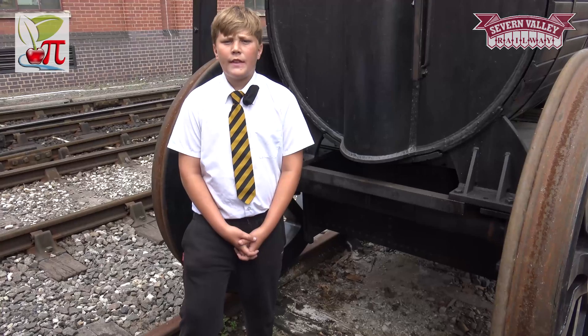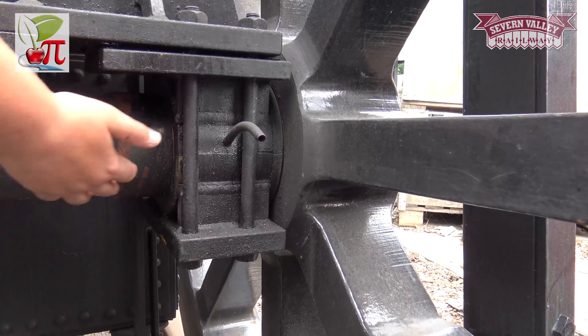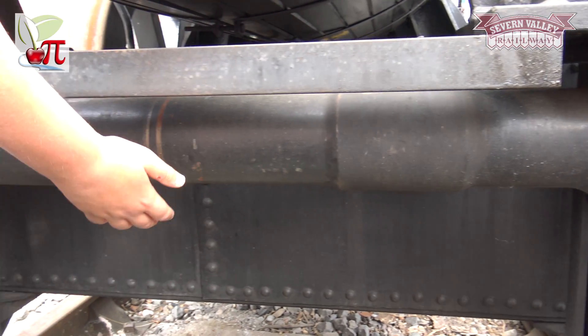Ever since the very first trains in the early 19th century, trains have had fixed wheelsets. This means that each wheel is attached permanently to the axle, which is fine when the train is running on straight track.